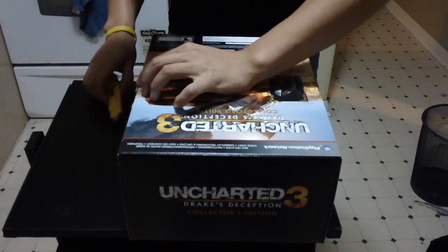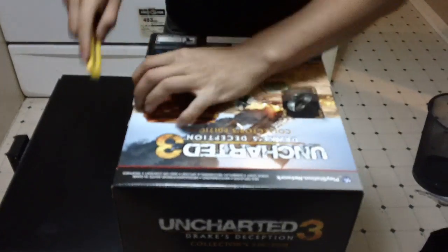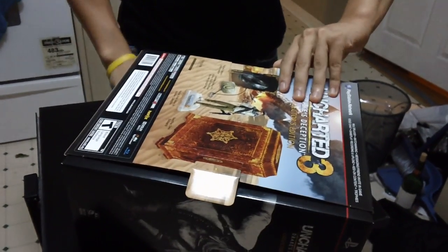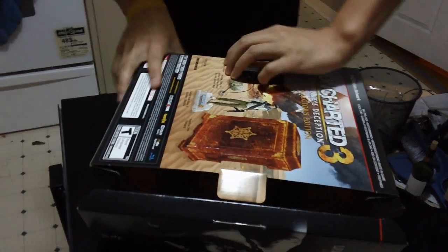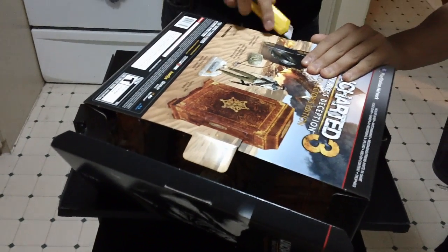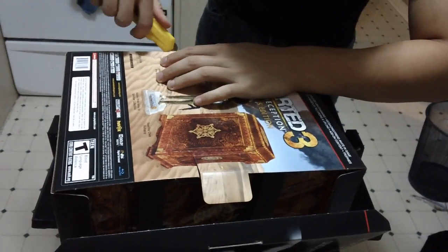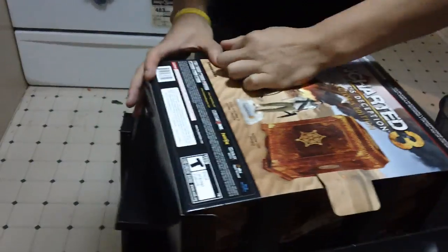There's a seal here that has to be cut. Gotta break the seal, and there's another one over here. We could not have made this any more difficult. This one does not want to open.